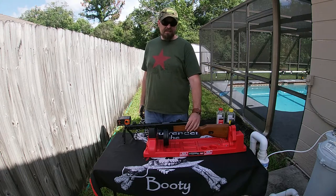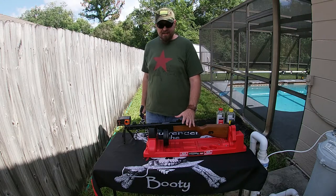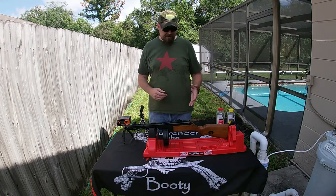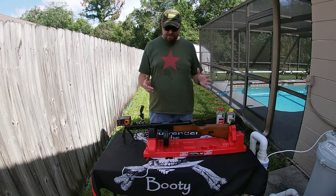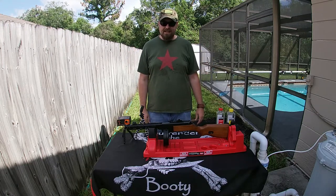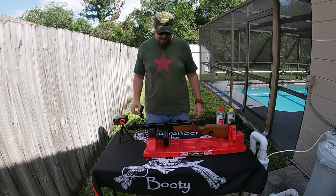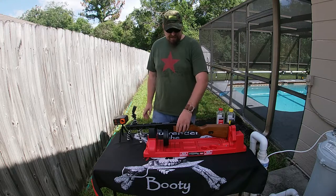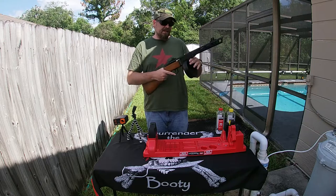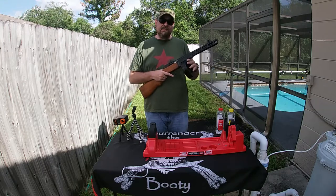That is the PPSH-41, also affectionately called the Papa Shaw. It's made by Aries, and it's my first Aries gun. I have to say they've done a great job on this - it looks beautiful, it works really nice. I need to figure out the feeding issues, but just like so many other airsoft guns it's probably related to the magazine. A little bit of tinkering and we'll figure it out. The bottom line is that I am very pleased with this purchase - this is my first gun off of Hop Up and I'm going to use Hop Up again.